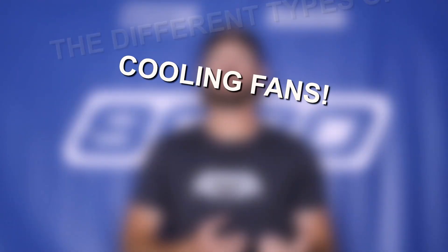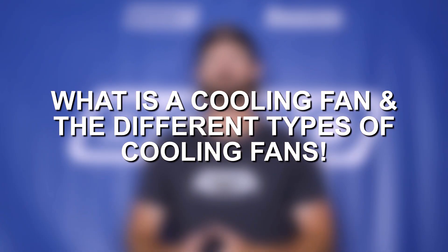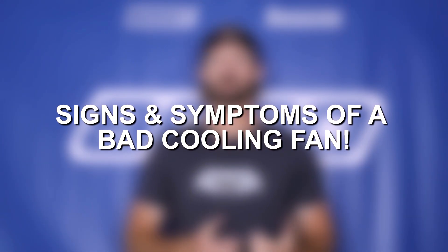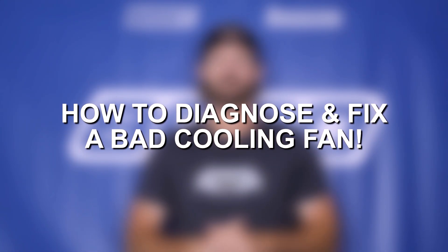In this video we're going to talk about cooling fans and more specifically the difference between mechanical and electric cooling fans, and then from there we will talk about signs and symptoms of a bad cooling fan and finish it off with a diagnostic checklist that you can follow through step by step to diagnose and fix your problem.